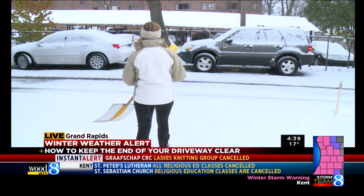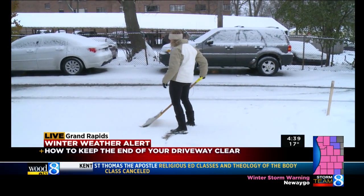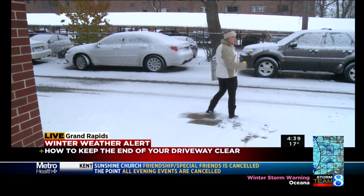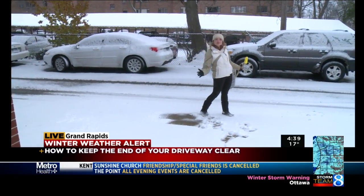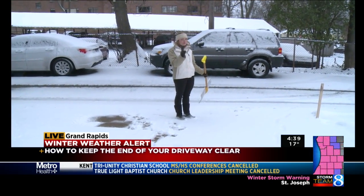So if this is our driveway, what you want to do is clear the upwind side. The plow is coming down the road this way, so you want to make sure to clear your driveway and stack all that snow out so that by the time the plow comes down, it doesn't have any snow to pick up and drop off at the end of your driveway. That's the first part.